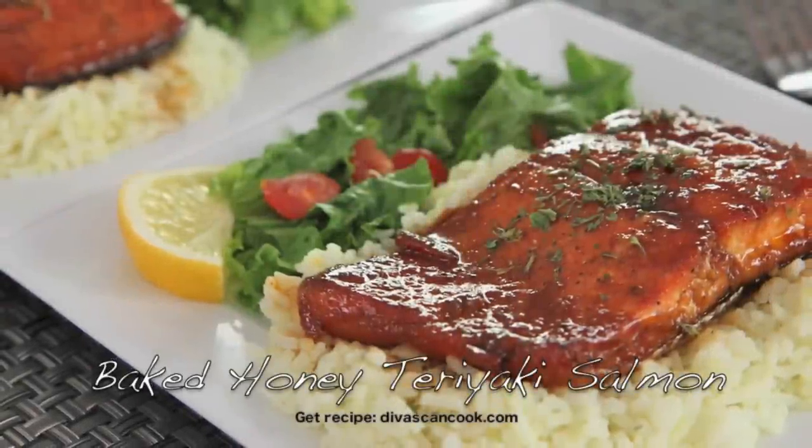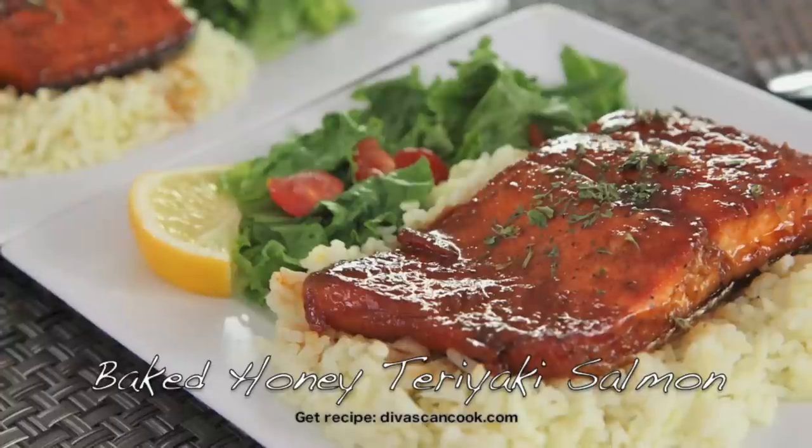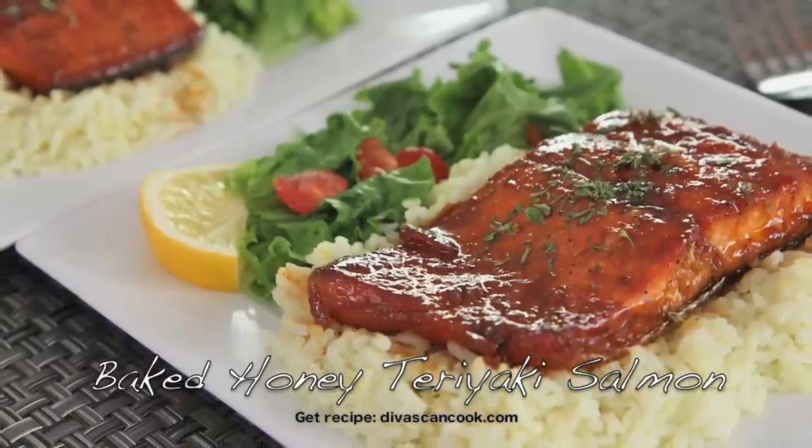Hi guys! Today on Divas Can Cook we are making baked honey teriyaki salmon. This salmon is the bomb, it is so good and you know it's easy to make, so let's go!